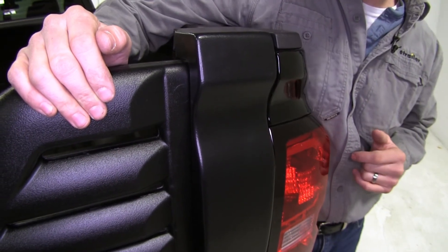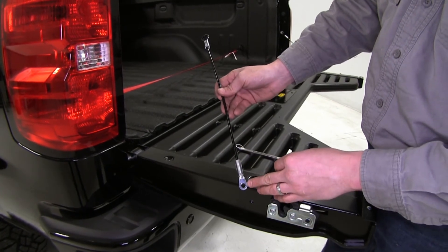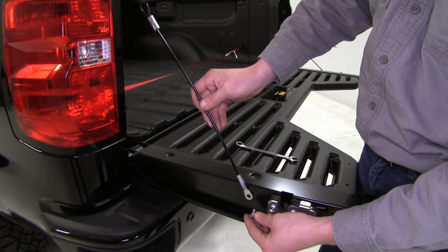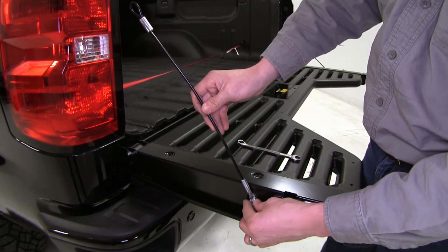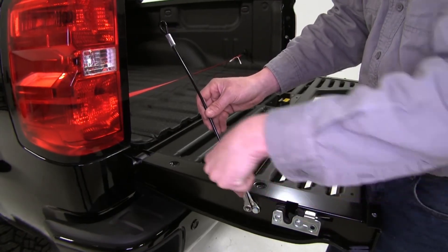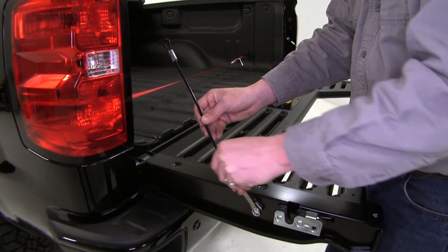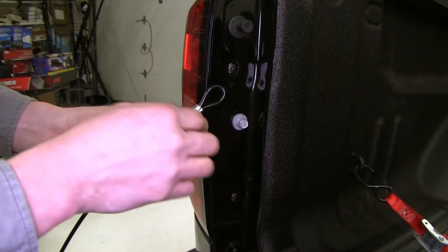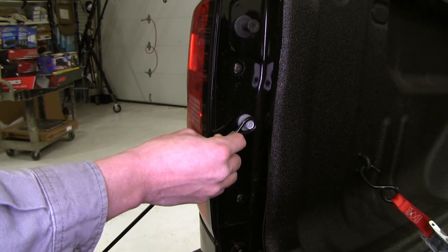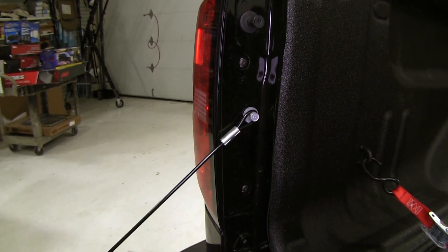Go ahead and repeat the same process for the other side. Now we can install our included safety cables — we'll take the hole end, line it up with the opening, and get our bolts started. It's a half-inch size so we can just get that nice and snug. Then for the looped end we'll just attach it to our safety cable connection and we're all set.